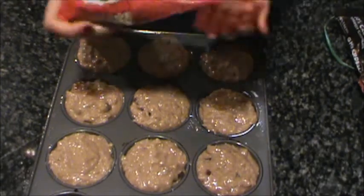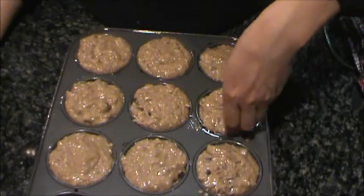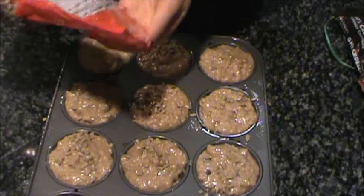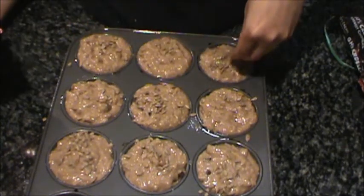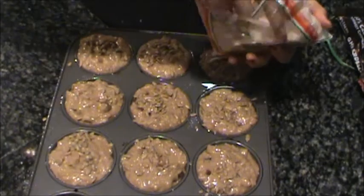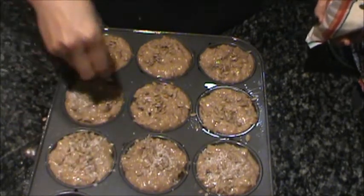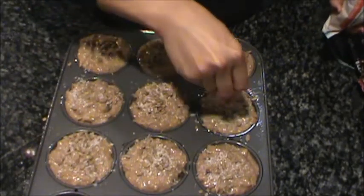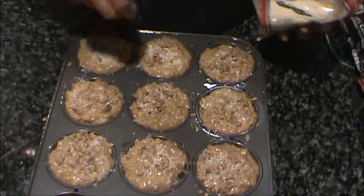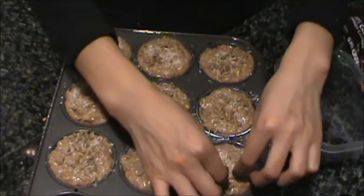After that, I'm gonna sprinkle some sunflower seeds on top, coconut flakes, and raisins.